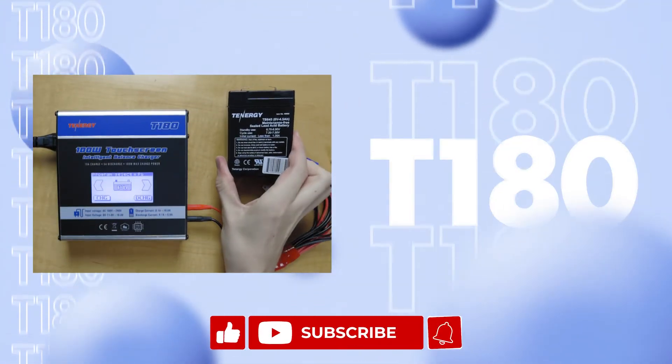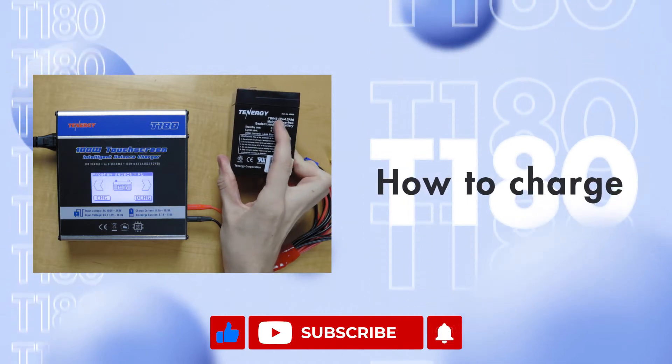Hello, today we're going to be learning how to charge and discharge lead acid batteries with the T180 charger. If you found the video helpful, please like, share, and subscribe. We'll be posting new videos every week.